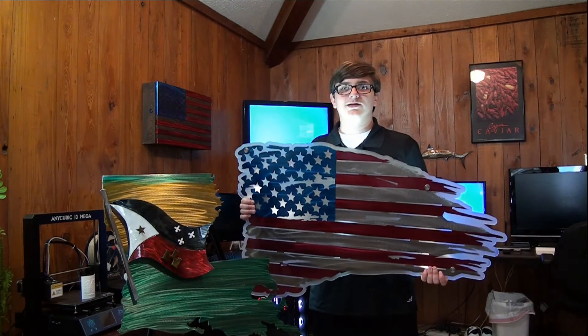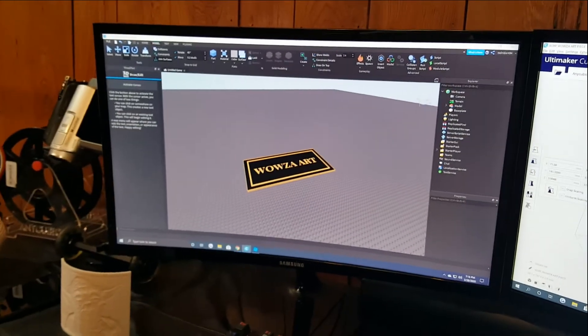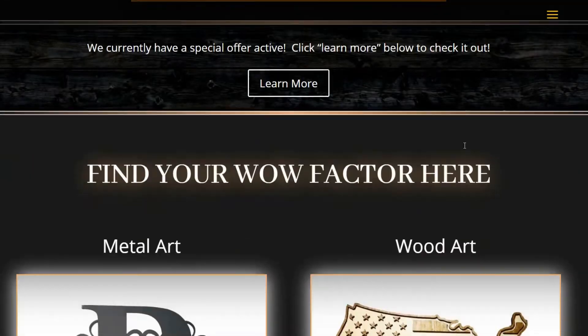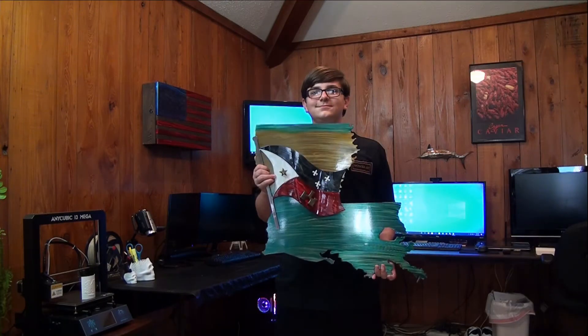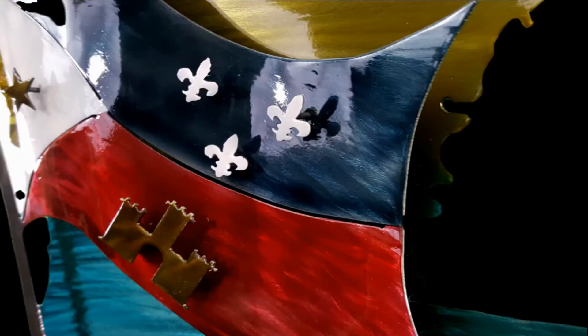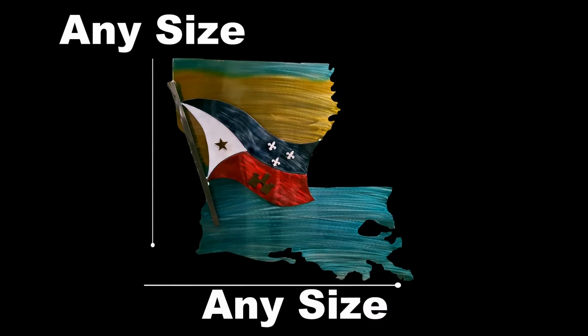We also have fully customizable premium wall art products as well. Our designers and fabricators can produce any image you desire, such as logos or symbols. Just go to our website and fill out a form under custom products and we will get back to you with a quote. This state flag is made of 16 gauge steel, it has been airbrushed and given a powder coating, and this piece can be made for any state you desire as well as any size.